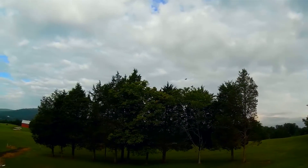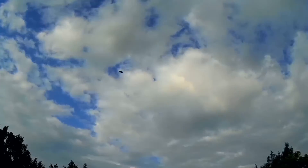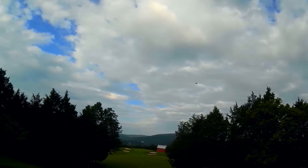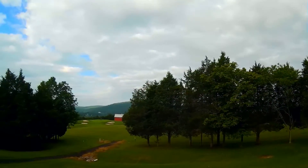No problems whatsoever — it doesn't seem to affect the flight times either. The LEDs are drawing very little current. It's a three cell battery, plenty of juice to keep these LEDs going for up to seven minute flights. I wouldn't recommend it though. After five minutes I'd bring it down just to save the batteries, because the batteries do cost about 25 bucks and you don't want to abuse them.